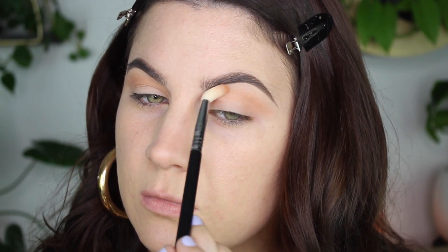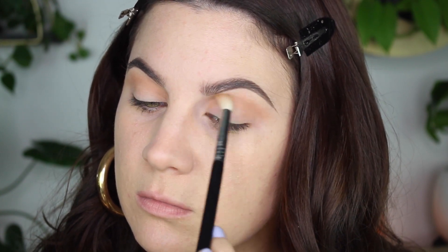I also have a step-by-step tutorial that I will link up in the eye card. I'm just putting that in the crease and then blending it outwards, creating that cut crease effect.